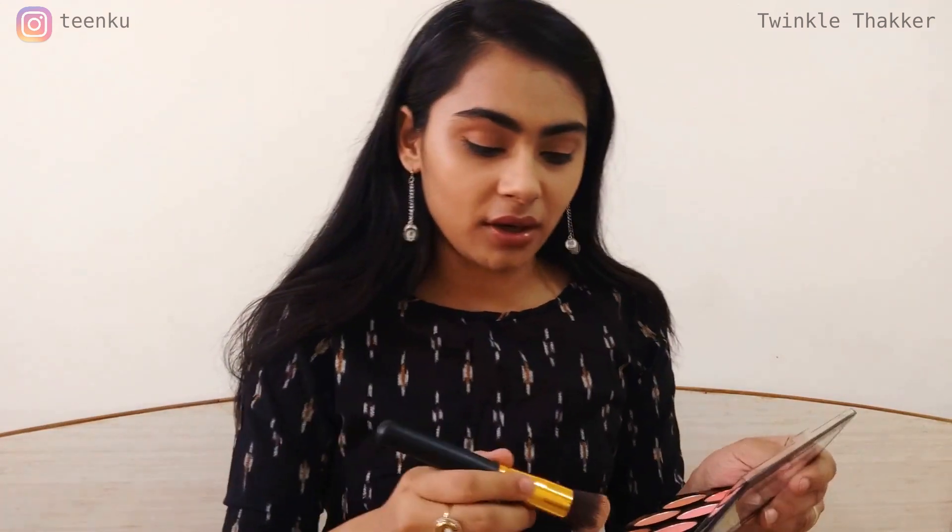You can see the difference between both cheeks — I haven't highlighted yet, this is just the base. I've contoured very lightly using this Civana Ultra Blush Palette. Try to stay near your hairline so it looks natural. I already have hollow cheeks so I don't need much contouring, but I still like to do it. I'm still learning so I might make mistakes. In case you apply too much, you can take any clean brush and clean it up underneath.